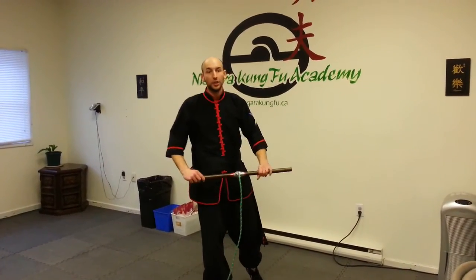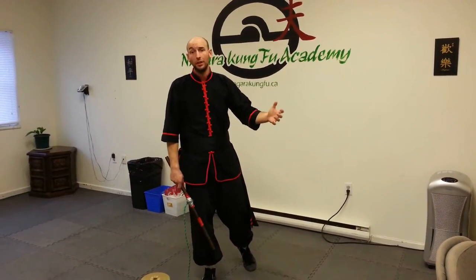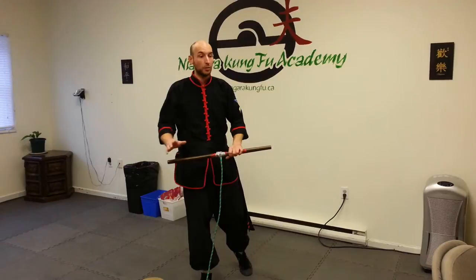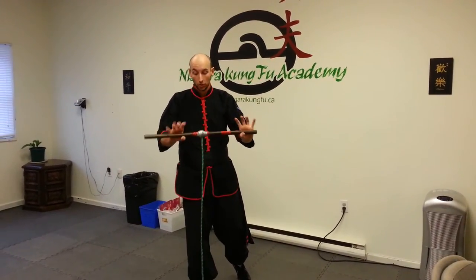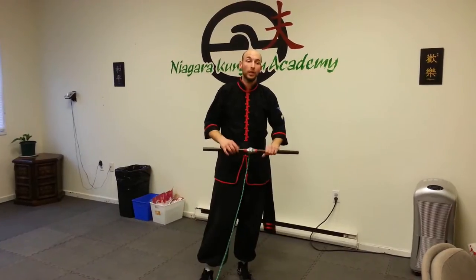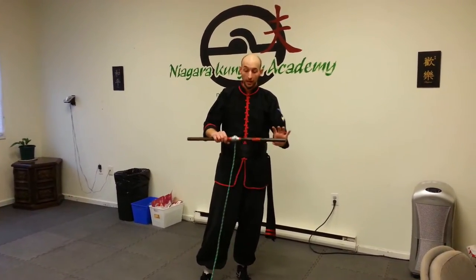Hi, Mr. Lewis here. We had a little discussion in class the other day about how to strengthen wrists. We were talking about different wrist strengthening devices, and some of the students mentioned the rope on the stick — and some of the people weren't really sure what we were talking about, so I just wanted to demonstrate how effective this is.